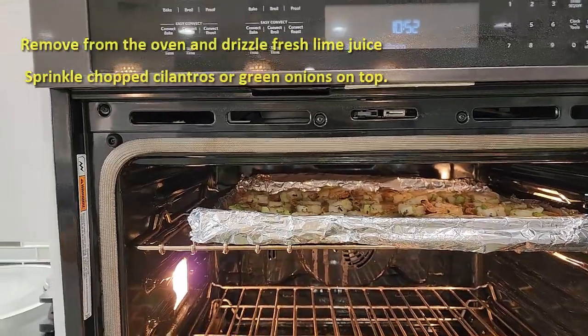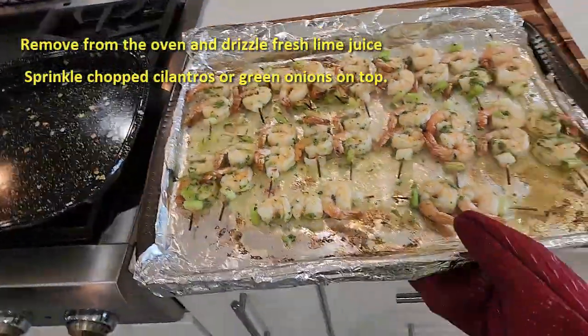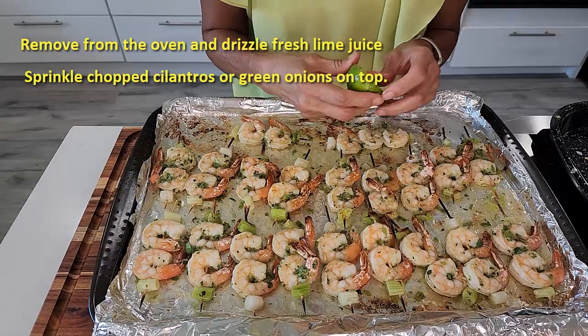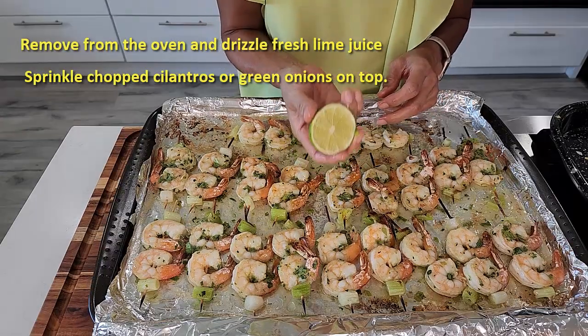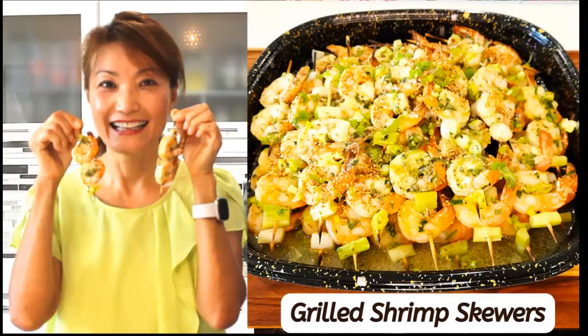This is done! Wow, look at this — nicely done. We're gonna drizzle some fresh lime juice. Shrimp skewer is ready!